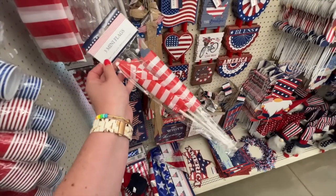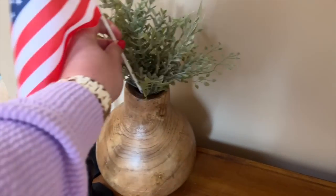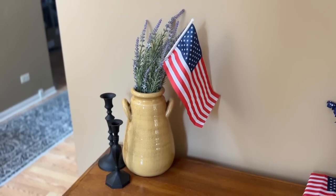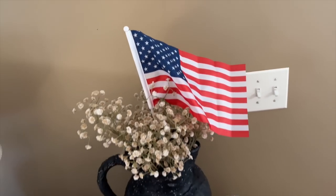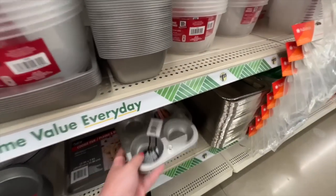Another quick and easy way to decorate without a lot of time: find any container or vase and put in some of these smaller stick flags. You can get a pack of three for $1.25. Put them in areas where you don't have a ton of seasonal decor — it adds a little color and looks like you tried really hard without much effort.